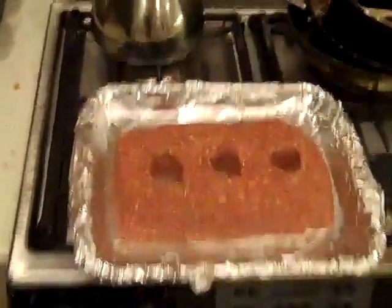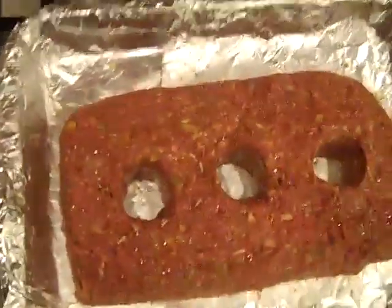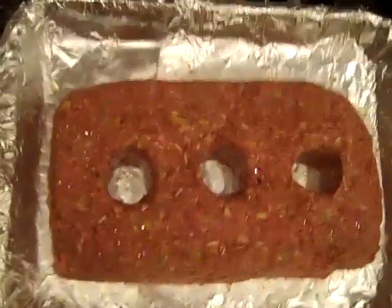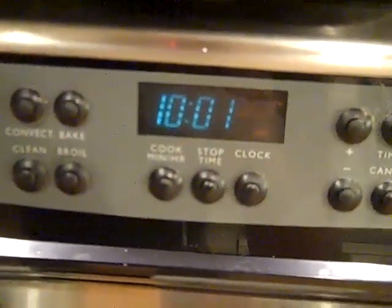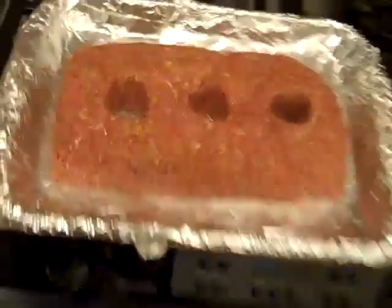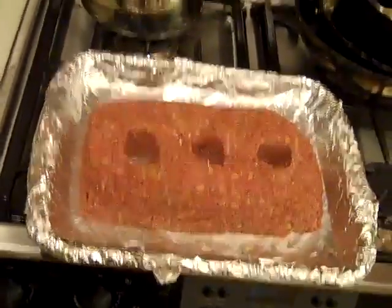I was watching Paper Cuts do his meatloaf and I figured I'd do a meat brick, so big shouts to him. We got it at 350 degrees and we're gonna do this for about an hour. We'll get back to you in about an hour, so sit back and drink a beer.